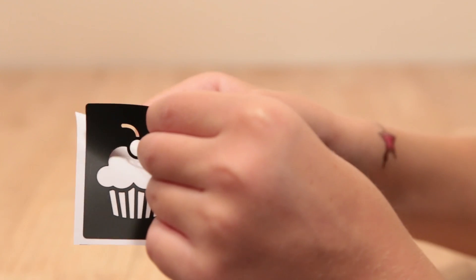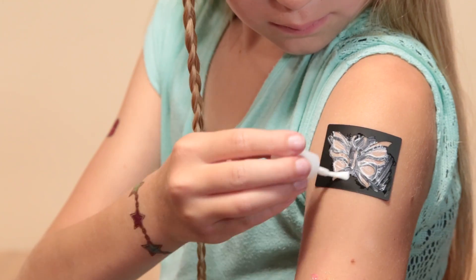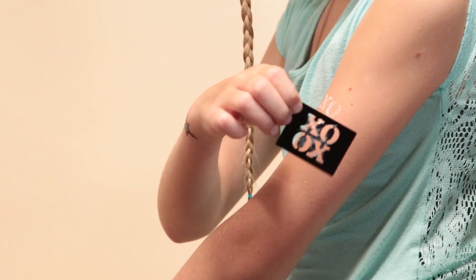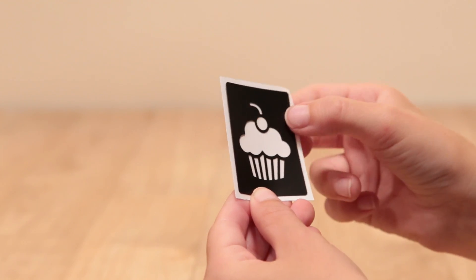Just peel the tattoo off the white backing, place it on clean skin, and carefully peel off the cover. Apply a thin coat of body glue, then peel the stencil from your skin. Place the stencil back on the white sheet to save and reuse.